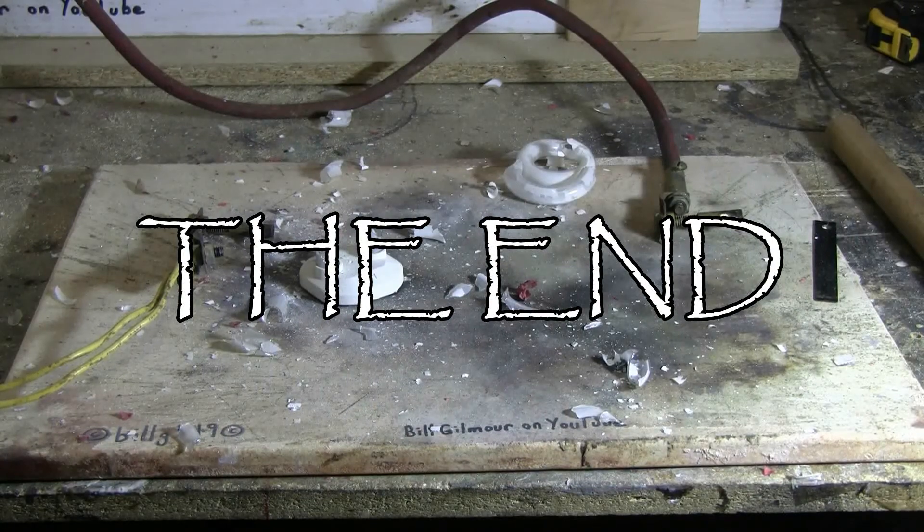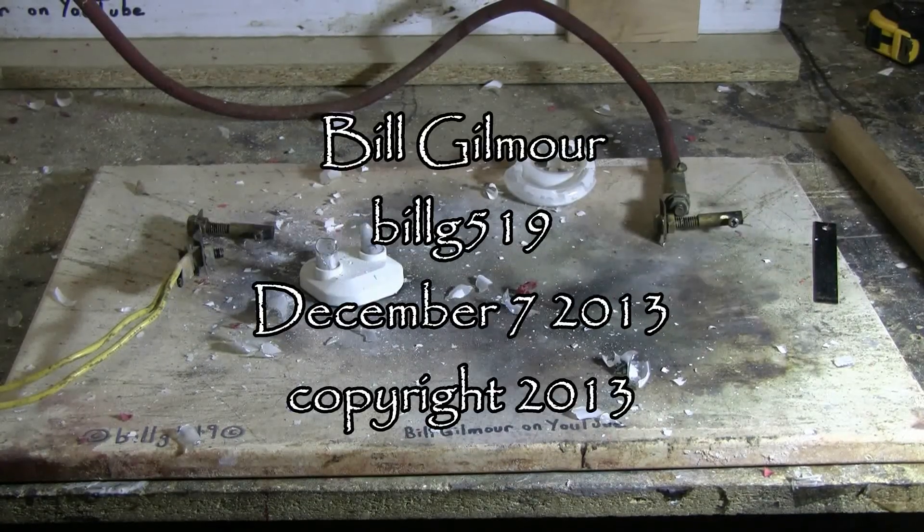Finally, it's popped down to just a few pieces of the spiral and a bunch of glass bits.